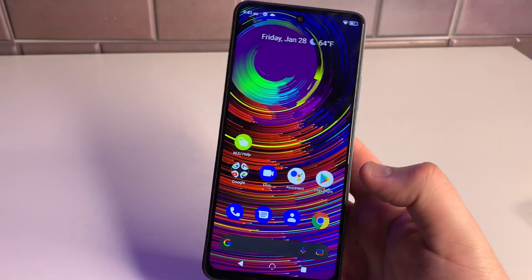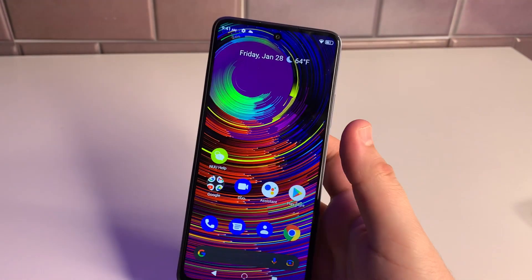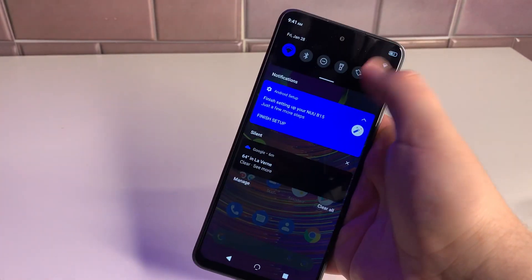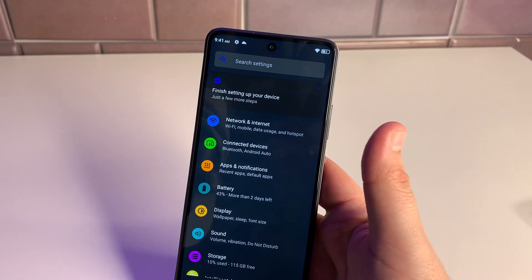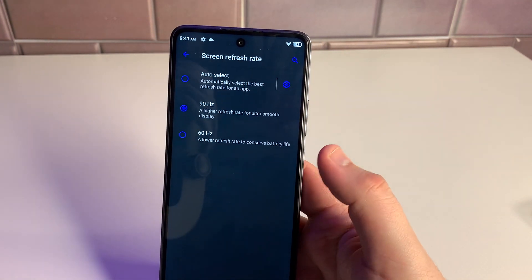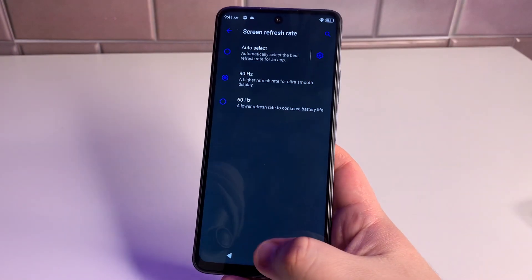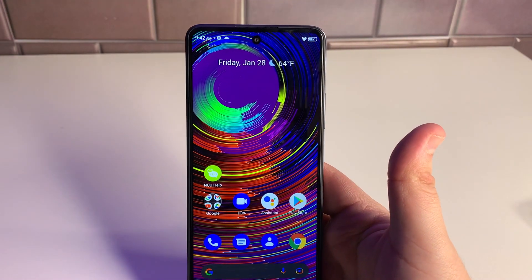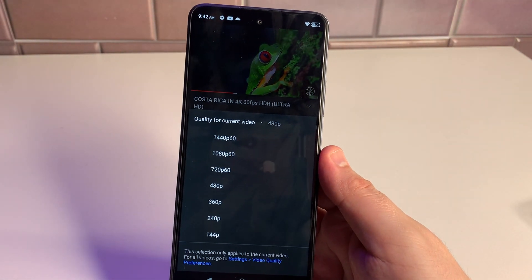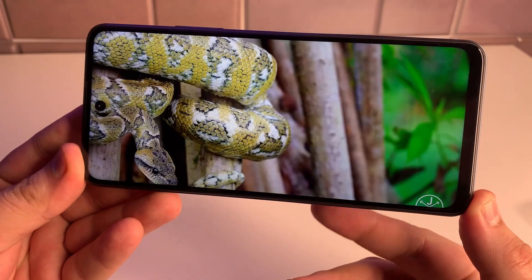Last thing I want to do is test the speaker and screen. There's only one mono speaker, but I've heard good things. I want to confirm it's running at 90Hz — checking the screen refresh rate setting, and yes, it is on 90Hz. You can also set it to 60Hz to conserve battery, or use auto-select. This is technically a 1080p screen but YouTube lets us stream at 1440p 60fps.